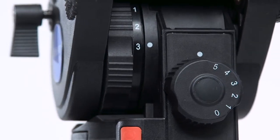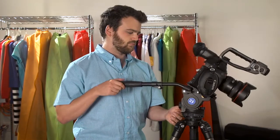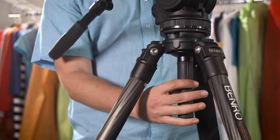Using the six-step counterbalance on the BV-4, you can achieve perfect balance for kits of almost any size. The optimal half-ball design with built-in bubble level allows you to easily level your camera.